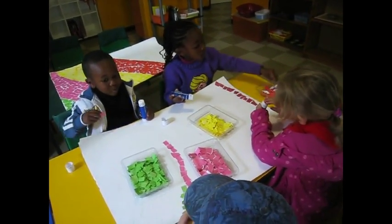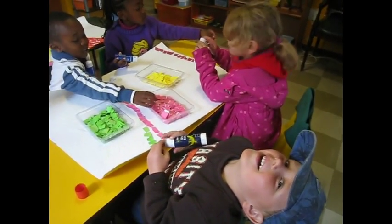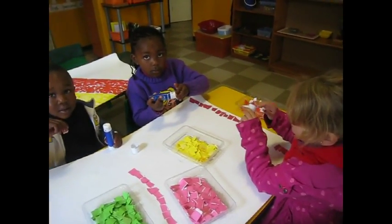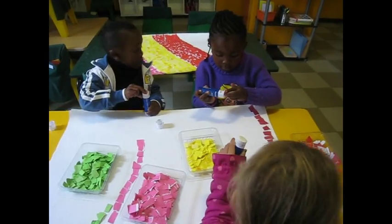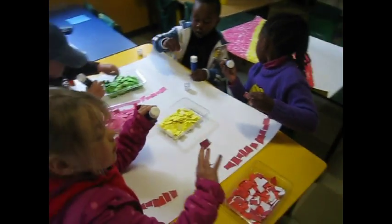What's a collage? It's when you stick paper down to make a picture. Well done, guys — beautiful!